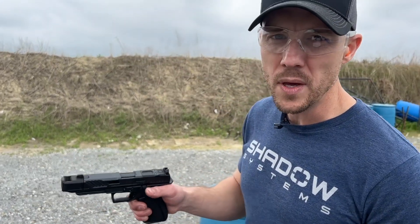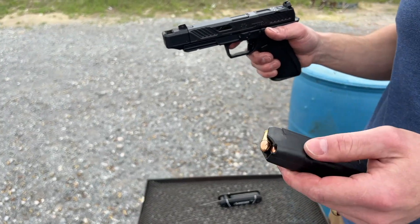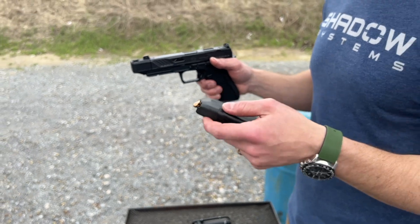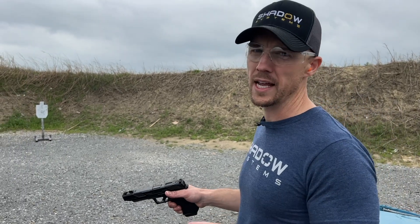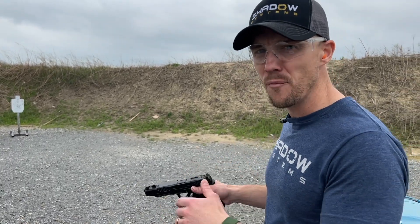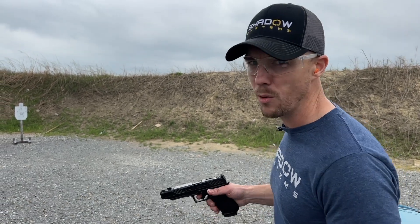I've got a DR920P and I'm shooting 124 grain full power 9mm. With good technique I should have no problems. So I'm going to shoot this gun first with good technique and then with poor technique, and I'm going to create the kind of malfunction that would mean you need a lower recoil spring. Then we'll install it and we'll see what we get.